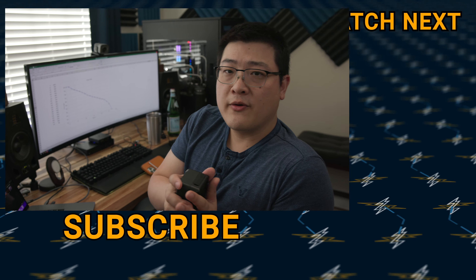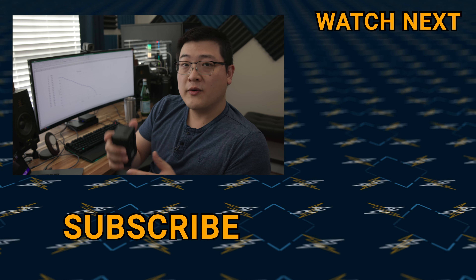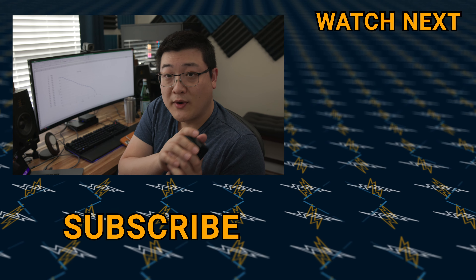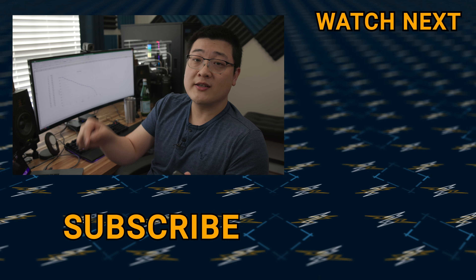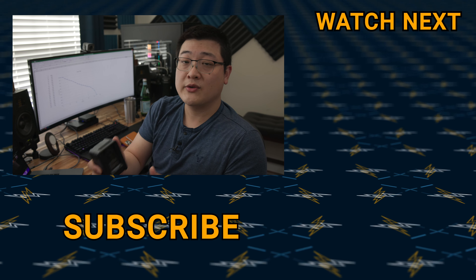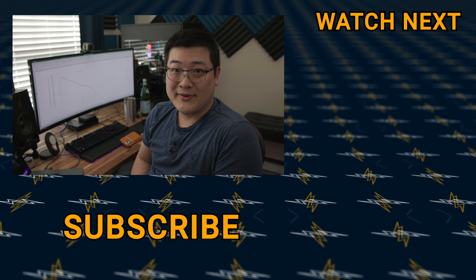I'll make sure to link both of these batteries down in the description below if you want to check out the specs and the current pricing — these prices do fluctuate a bit, but you can always check the latest on Amazon. Hopefully this answers most of your questions. If you have any additional questions, go ahead and comment below — I do read every comment and I'll try to answer them. As always, my name is Stan and I'll see you guys in the next one.